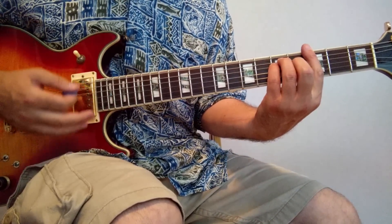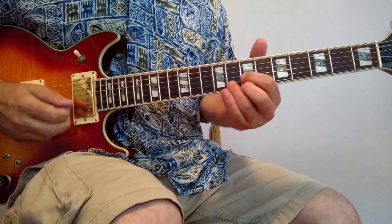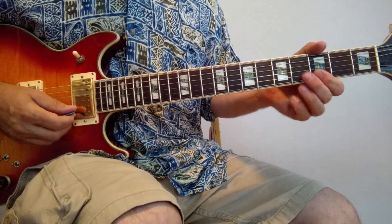Now the G major. That's frets 7, 8, 7, then 5, 5, 5, then 3, 3, 4 on strings 1, 2, and 3.